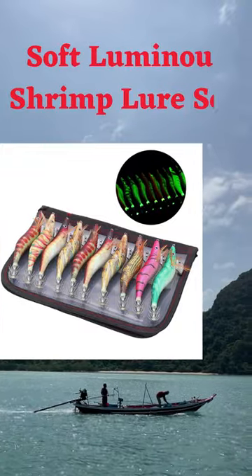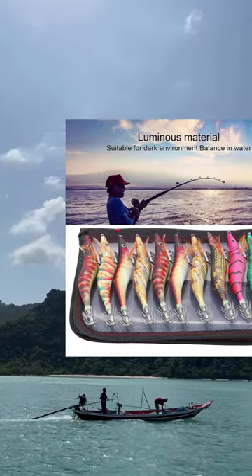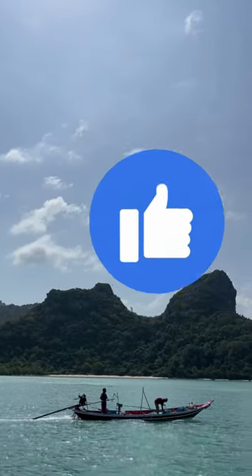The way the bottom of the bait is made helps it to stay even in the water. The umbrella hook is made for catching squid really well — it's very sharp and makes it hard for the squid to get away.